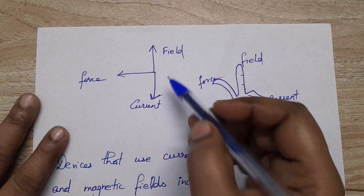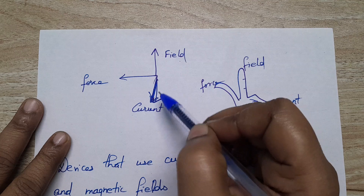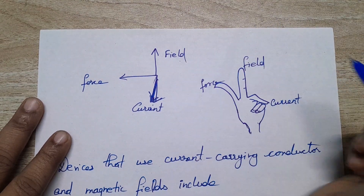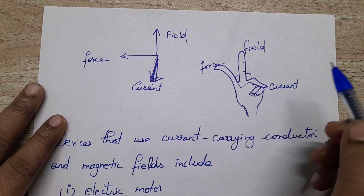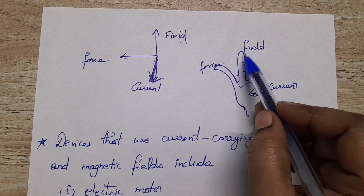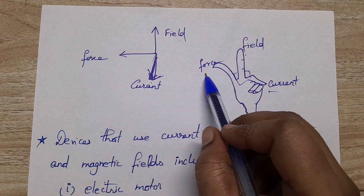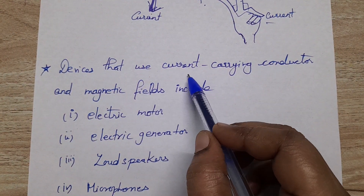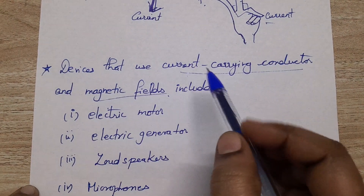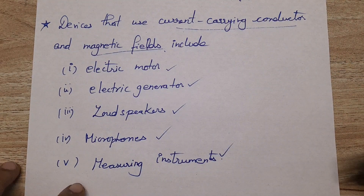These three fingers are mutually perpendicular to each other. The forefinger shows the direction of the magnetic field, the middle finger shows the direction of the current, and the thumb shows the direction of the force. The devices that use current carrying conductors and magnetic fields include electric motors, electric generators, loudspeakers, microphones, and measuring instruments. Thank you.